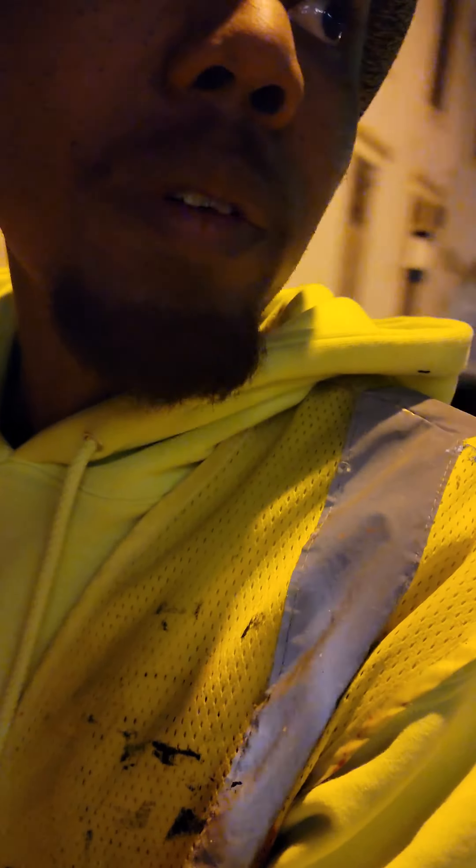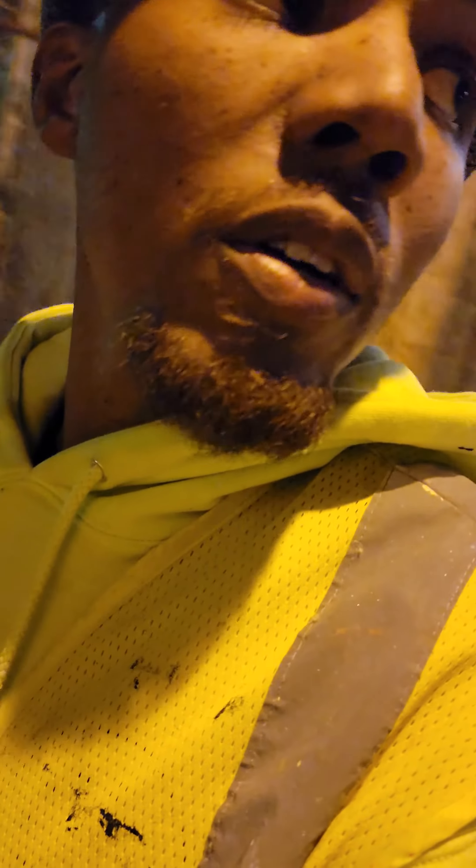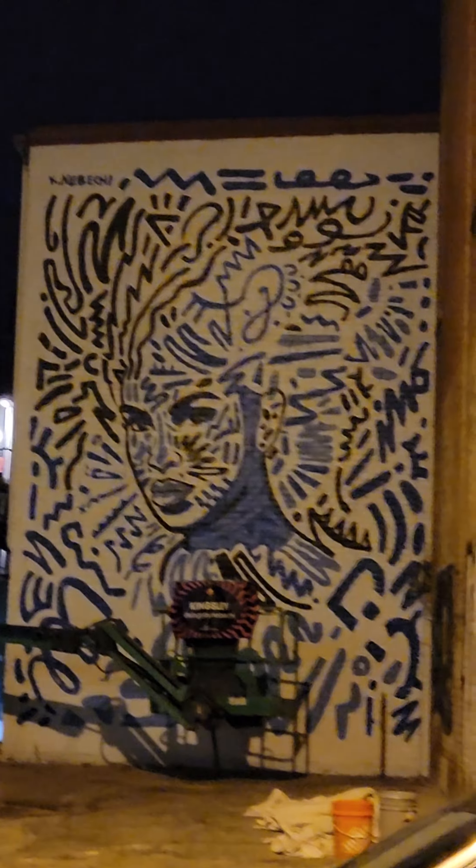I just appreciate being able to do this in the neighborhood that I live in and the city that I'm from. This is a pretty big mural festival. I hand-painted this — decided to use brushes for this — and I'm pretty happy with the result.